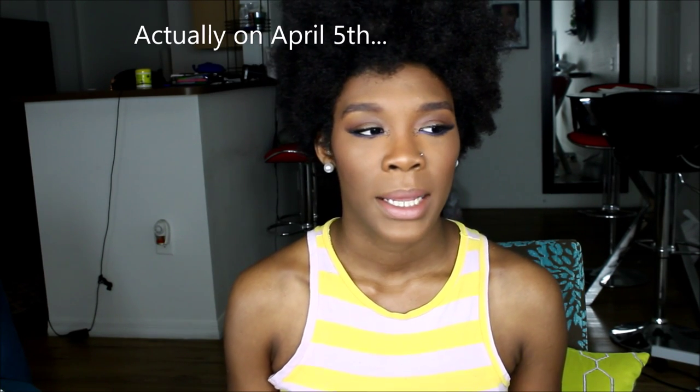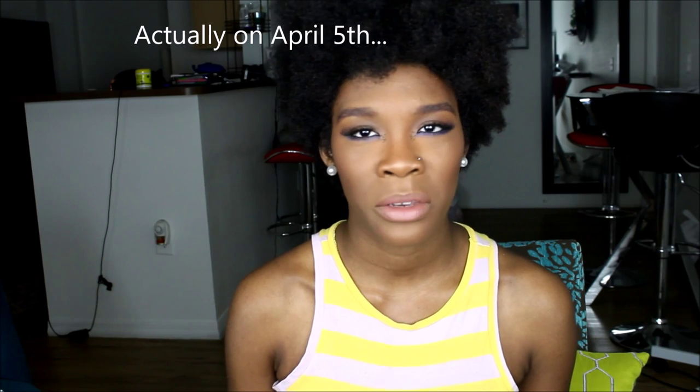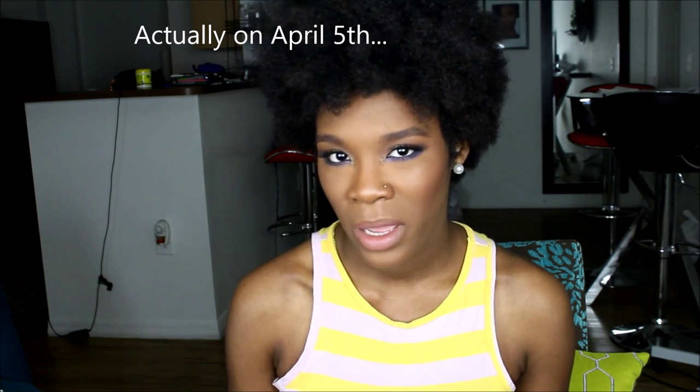I cut my hair in May 2015. It was literally right after I had colored my hair — I let it be for a couple of months, maybe like four months, and then I cut it. I can be sporadic in certain things that I do.